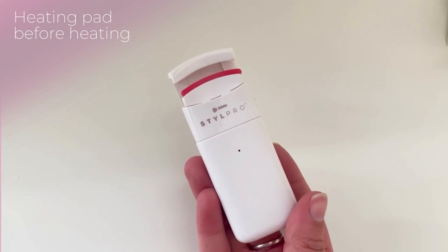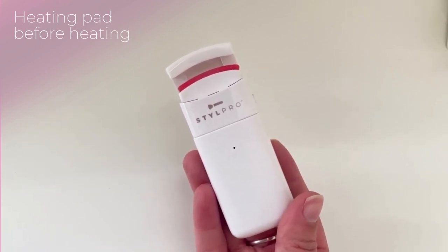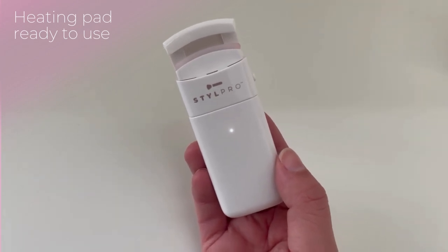To turn on the device, push the power button up on the side. The white light on the front will turn on to indicate that the device is powering up. The pink heat pad at the top of the device will start to turn white. Once it's fully white, this indicates that the device is ready to be used.